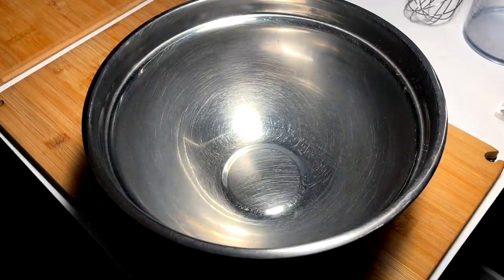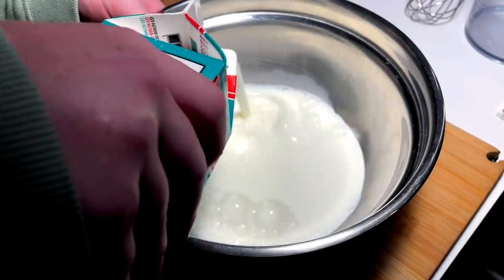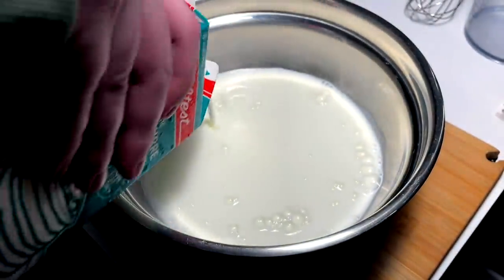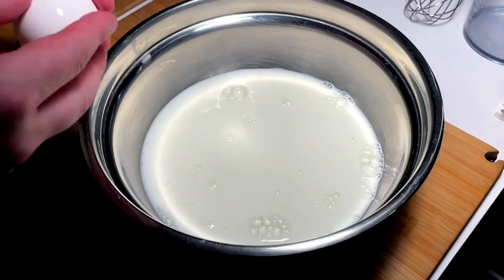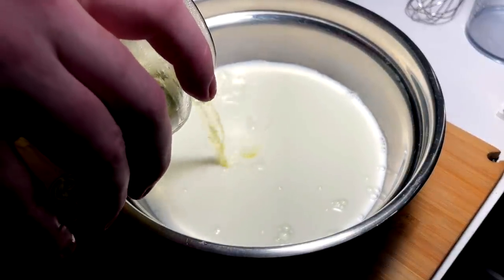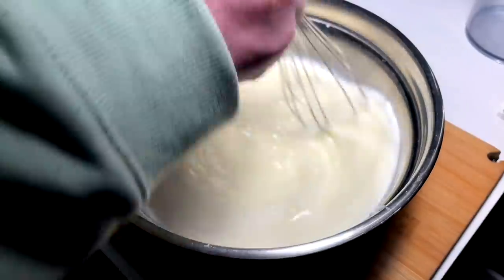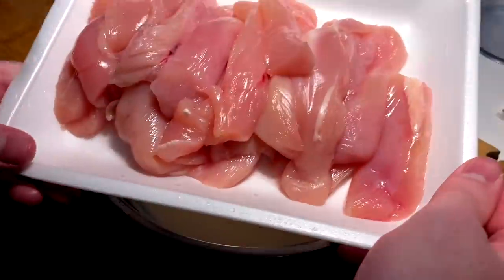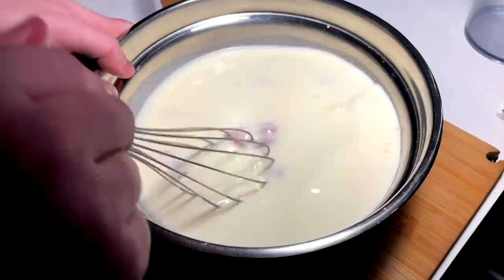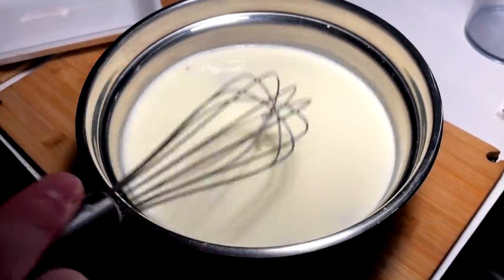We're going to submerge these tenders in something to make them more tender and also provide adhesive for our dredge. We come in with our buttermilk first, cracking in one egg, then go in with some pickle brine — give that a whisk. Four chicken breasts cut down into uniform tenders going in. Mash those around a little bit, then cover and put in the fridge for about an hour.